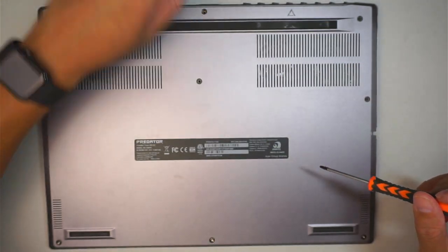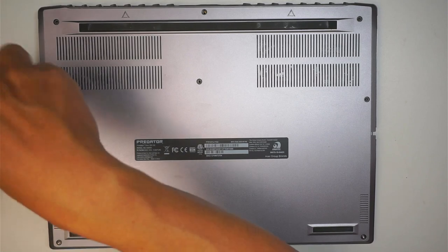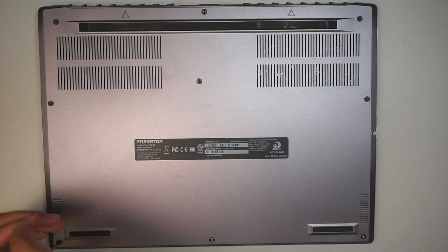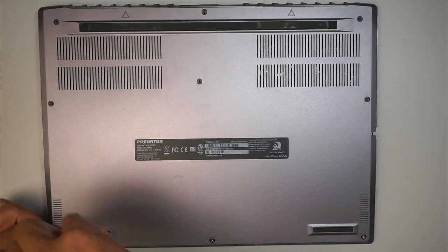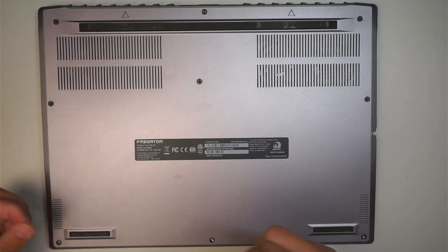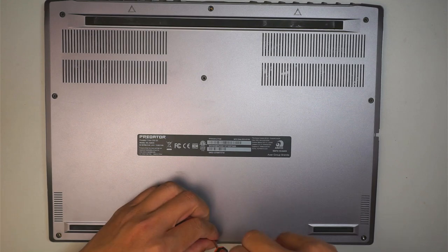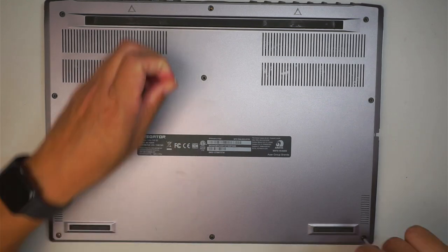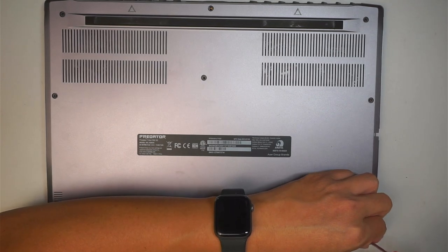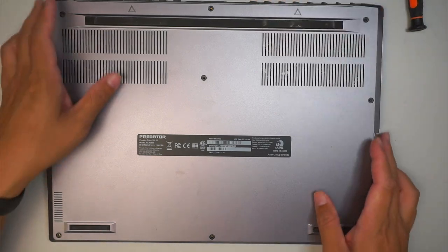We need to remove all the screws here and get into the back to remove the back cover. It looks like the screws are all the same sizes, so it is okay to mix and match the screws if you happened to have them mixed up earlier.